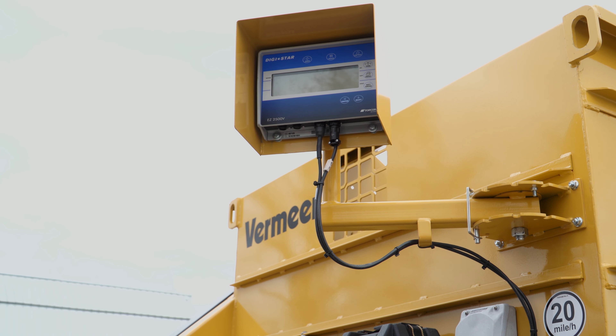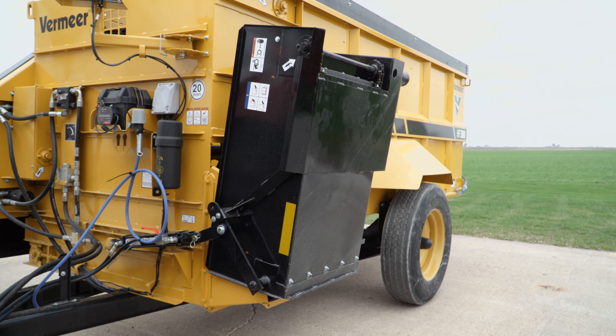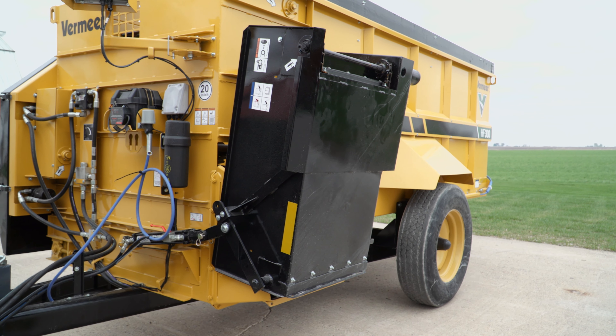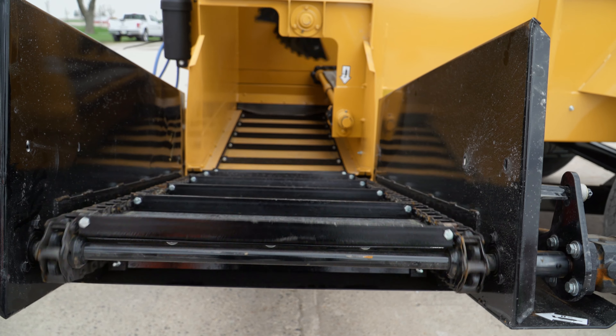These machines are equipped with a three-point scale that allows operators to accurately monitor feed out. And finally, the large capacity discharge with folding conveyor extension accommodates for flexibility and high feed out volume.